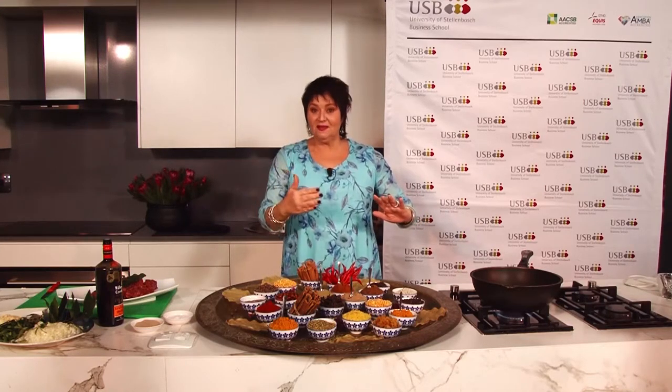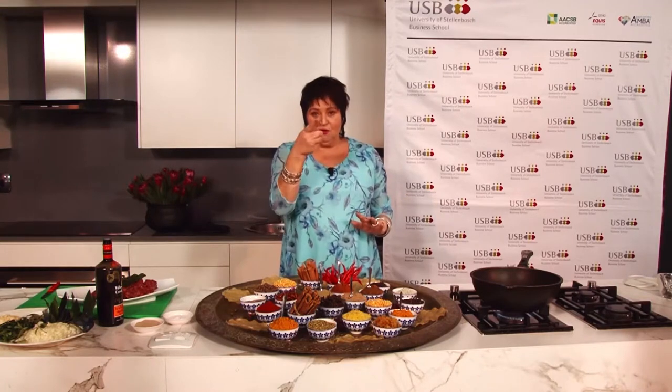We're going to start with our onions, because that's the most important part of your dish. Then while the onions are in the pan, we're going to add our spices. I'm giving you my mix - this is the Jenny version. I call this my bobotie, and this is my take on it.